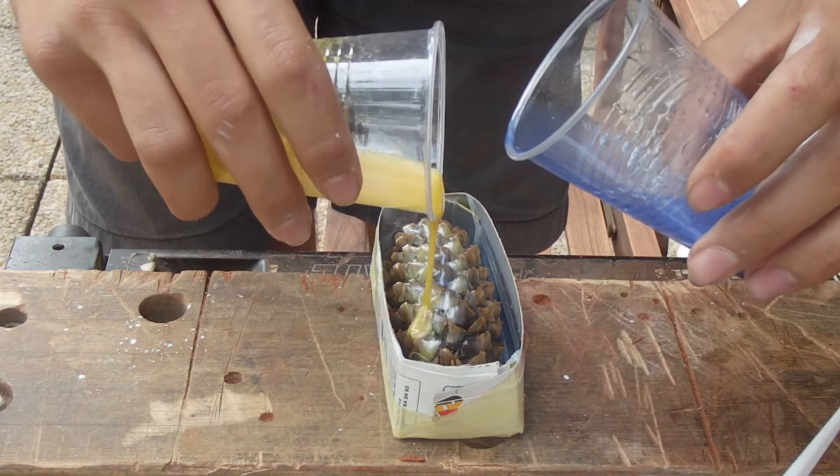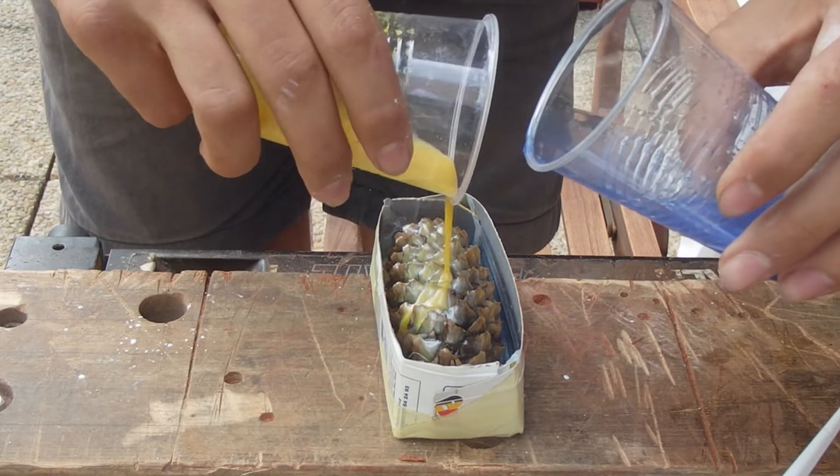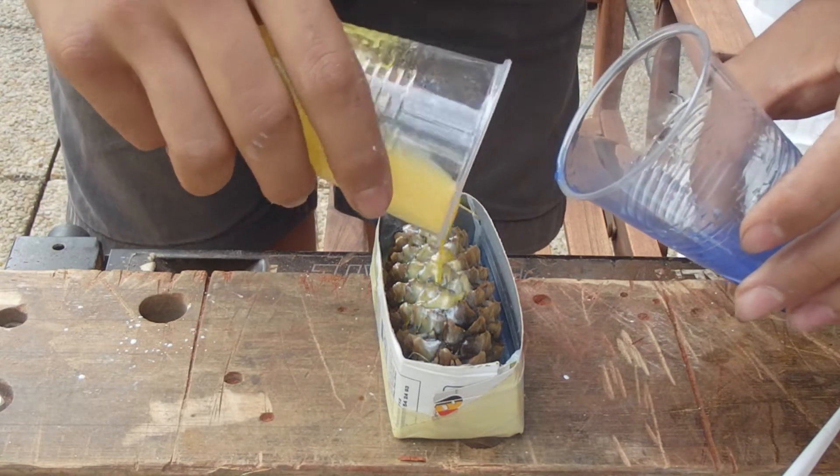I have enough — wait, I haven't got enough epoxy in. Clearly not enough.